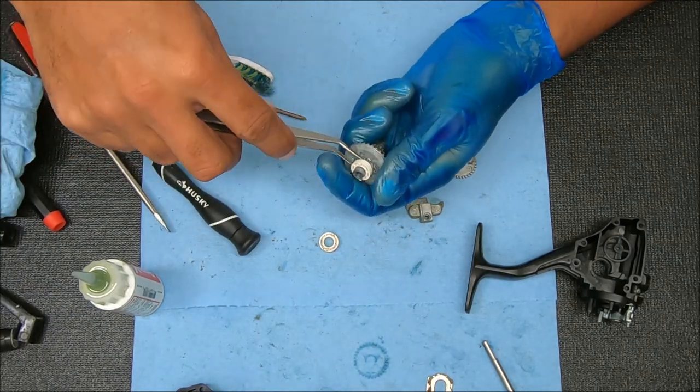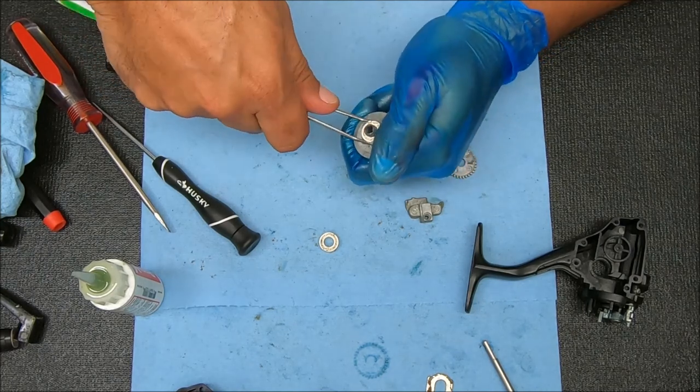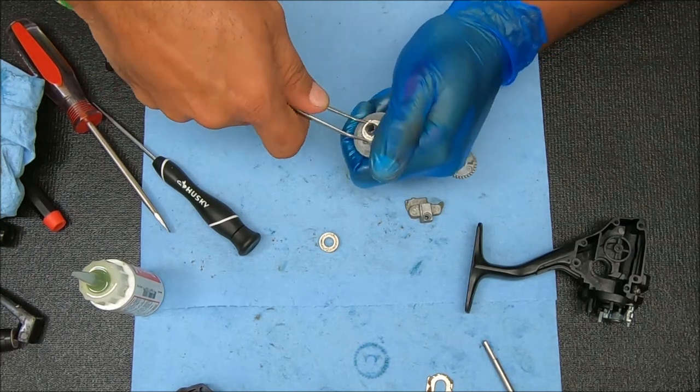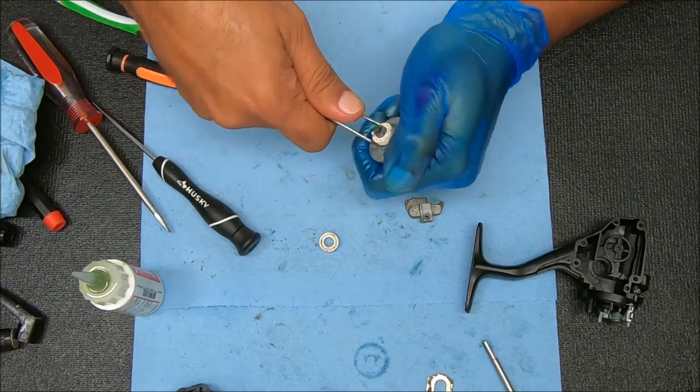I think we found out what's going on. This is very stiff — this doesn't really even turn. What you could do here is you could replace these with bearings.